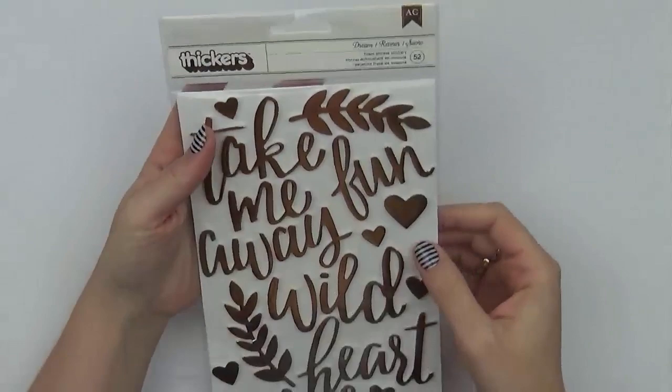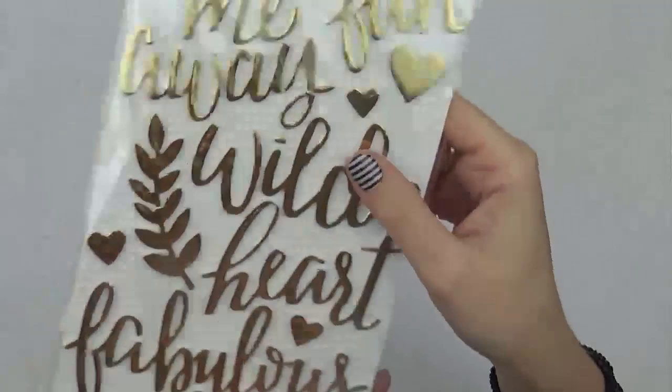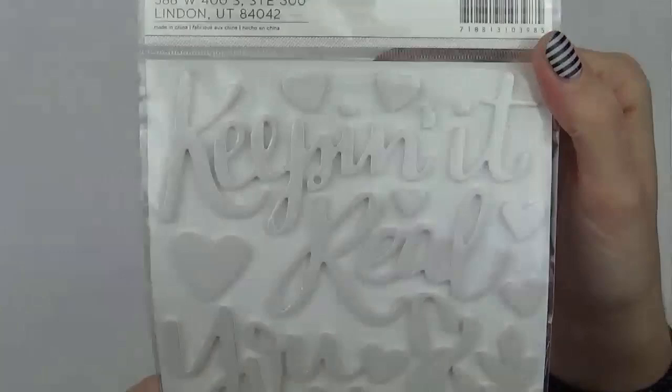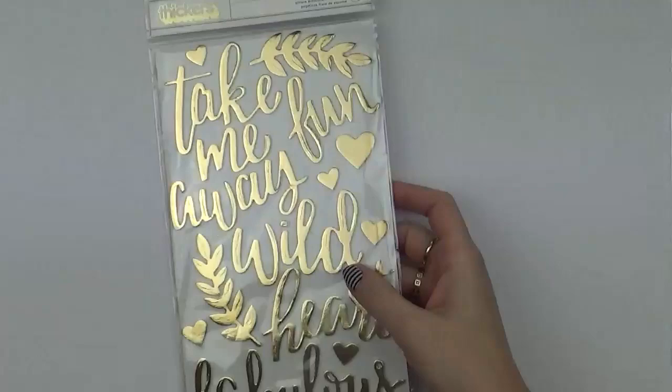Then we have another Thickers pack — foam phrase stickers called Dream, with 52 in the pack. They have a white foam core, gold on one side and white on the opposite side. Words include 'take me away', 'fun', hearts and leaves, 'wild heart', 'fabulous weekends', 'keeping it real', 'you and me', 'lovely sunshine', and 'smile'.